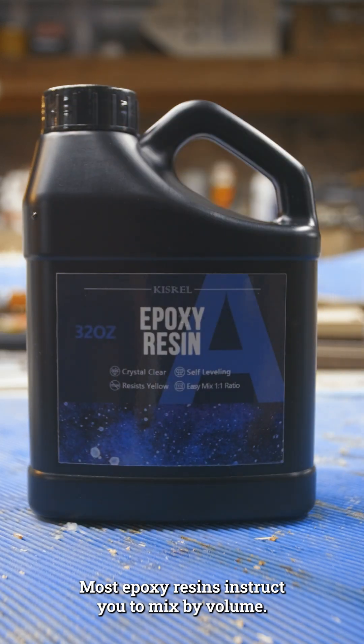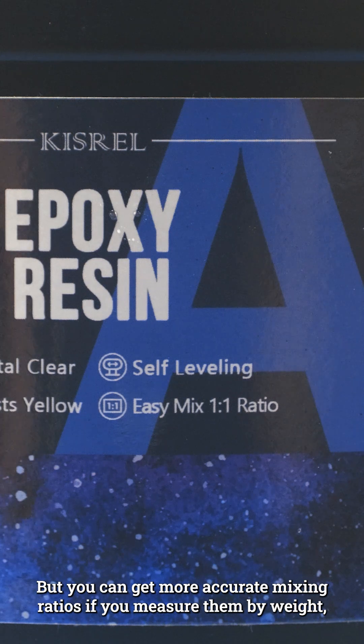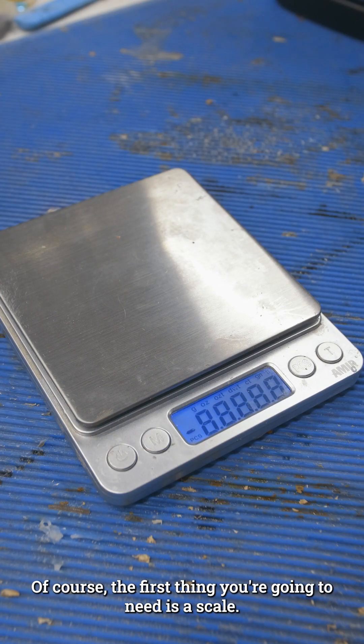Most epoxy resins instruct you to mix by volume, but you can get more accurate mixing ratios if you measure them by weight, especially if you're mixing smaller amounts. Here's how. The first thing you're going to need is a scale.